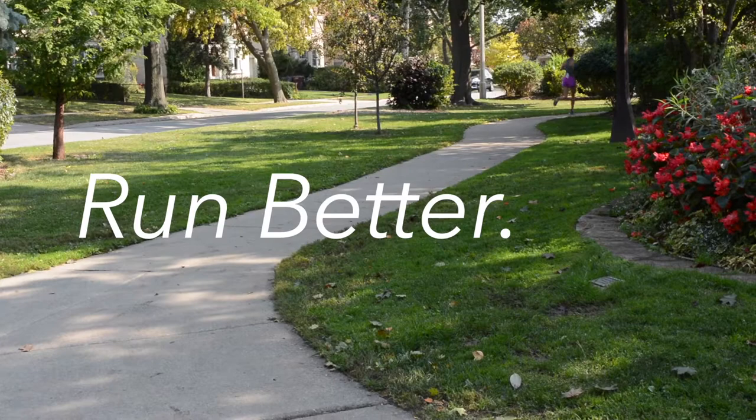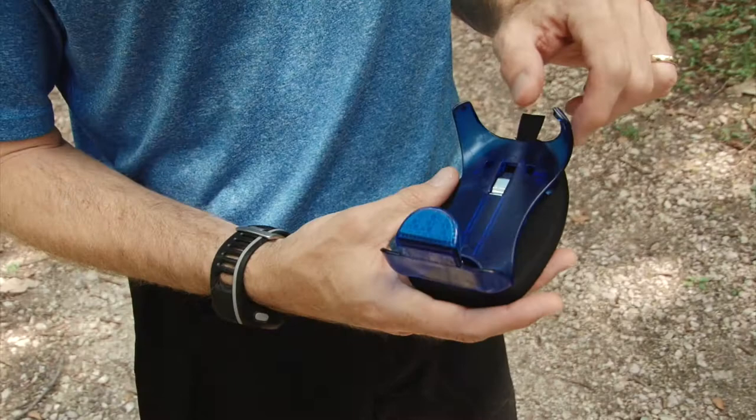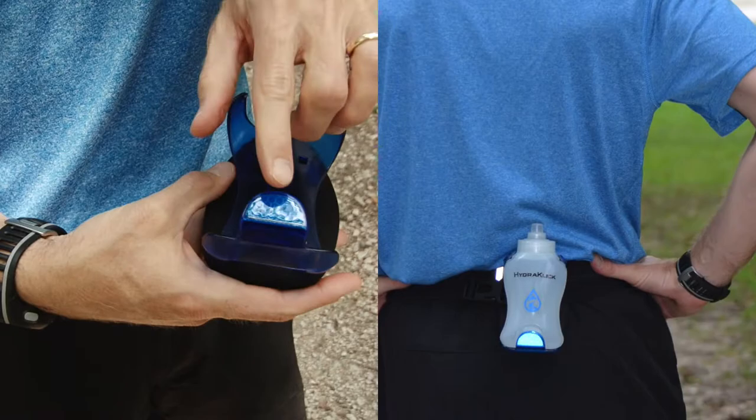It's simple to clean and fill with ice cubes or your liquid of choice. All HydroClick products are created for durability and flexibility, as well as safety. The reflective clip is made out of high impact resistant polycarbonate, making it last every mile for years to come.